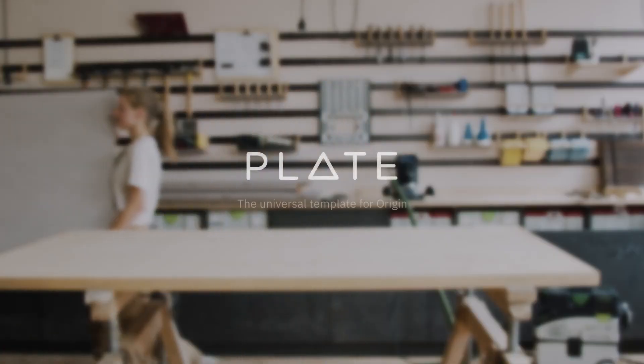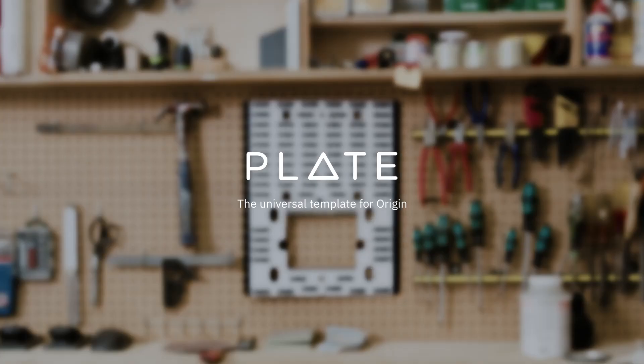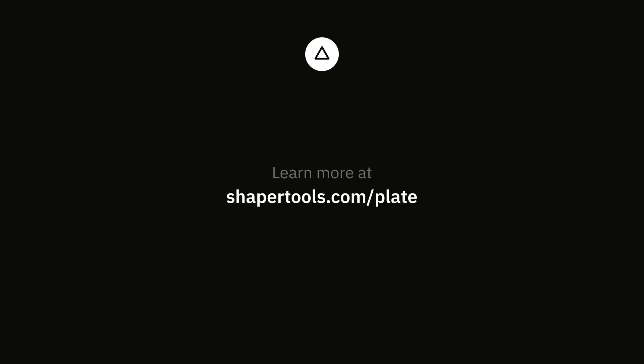Learn more about PLATE, Origin's Universal Template, by visiting ShaperTools.com.